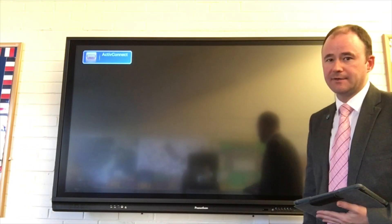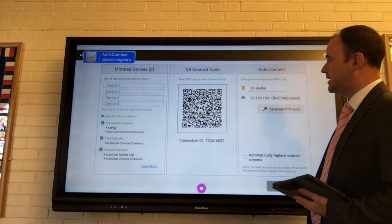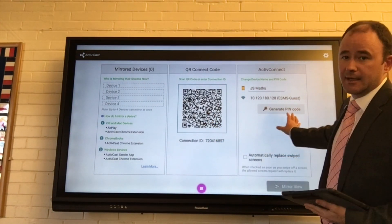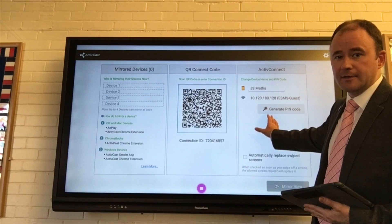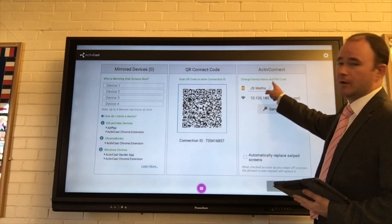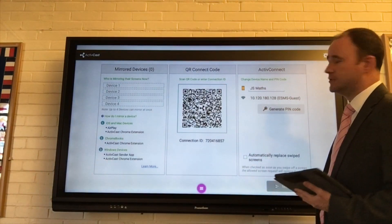That's going to take me through to the Active Connect home screen. From here, you've got options for scanning a QR code or setting a PIN code to lock it down for students or staff to use. The important thing is to note the name of this particular panel — here it is: Junior School Maths.